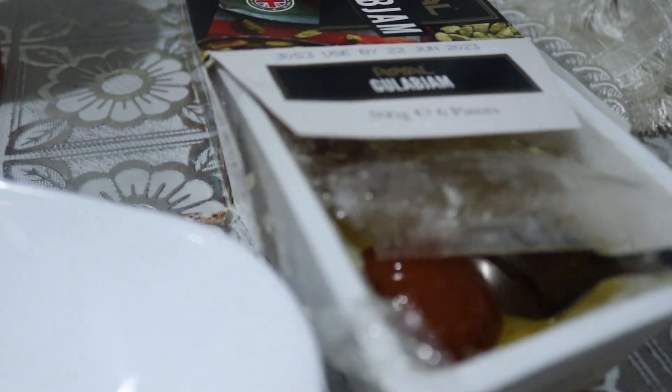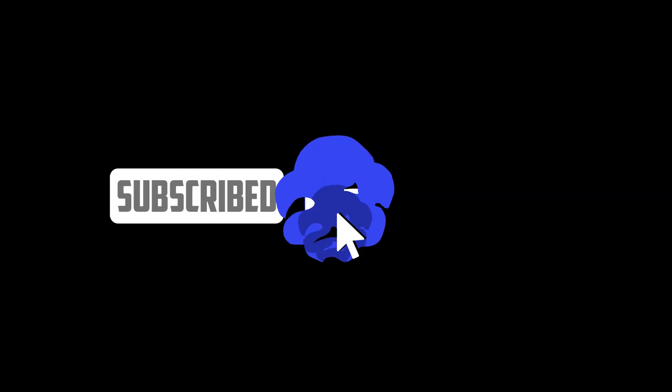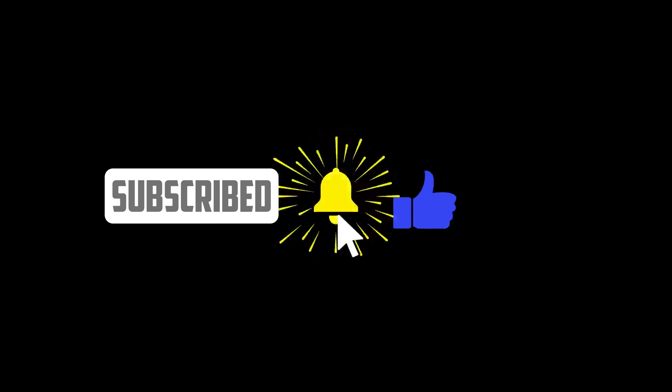Hello, welcome to Insaf's Ramadan series where he will be trying to fast all 30 days. He will try to do his best to post every day. If you keep showing him support, it will motivate him to post more often. Make sure you like the video and subscribe to help Insaf out — enjoy the video.